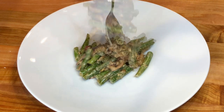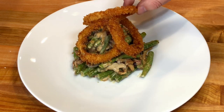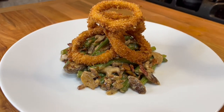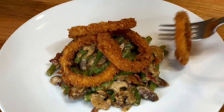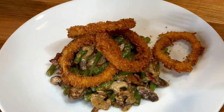To serve, add the green beans and top with the onion rings. And it is time to eat — Bon Appétit! I hope you have enjoyed the recipe. Please don't forget to like it, leave a comment, and subscribe to the channel for more recipes to come. Thank you for watching.